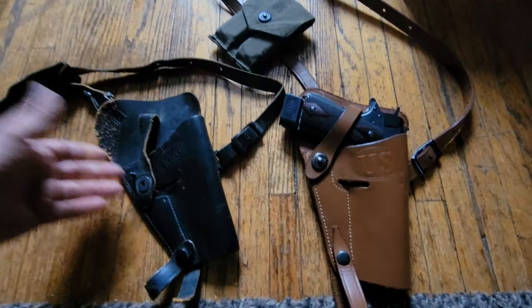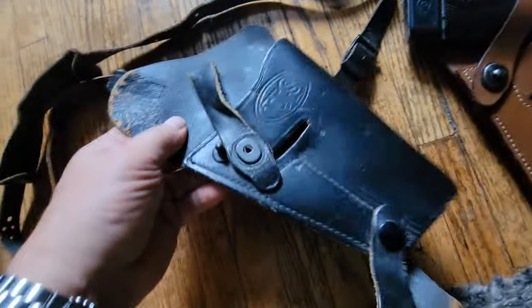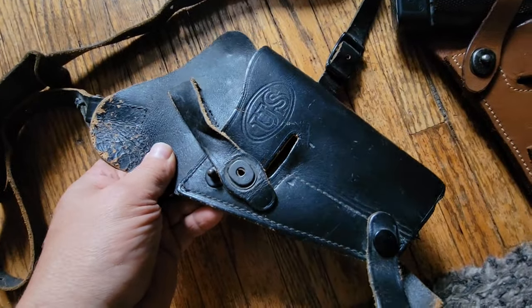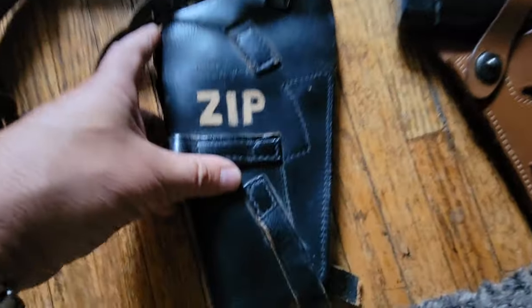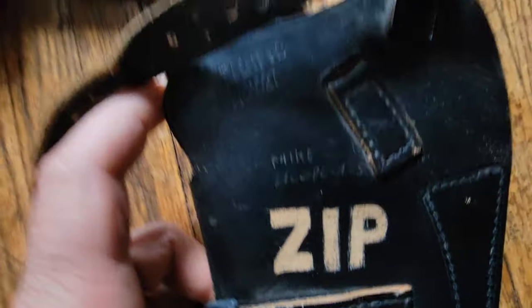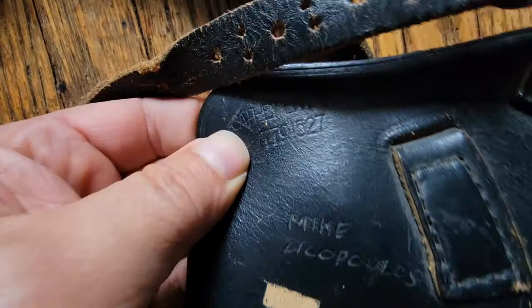What we have here are two shoulder holsters for 1911 pistols. This one I actually wore when I was in the Marine Corps — I kept it when I got out. My name is on the back, and there's a military number on the back of this here.